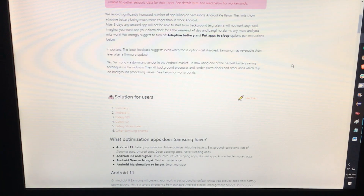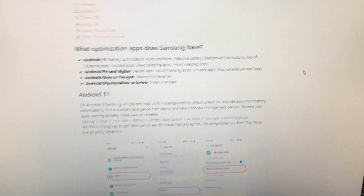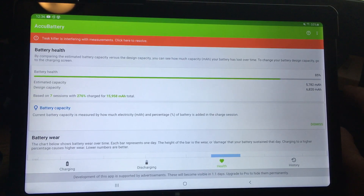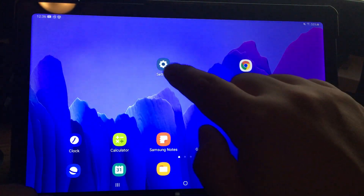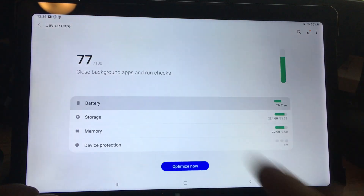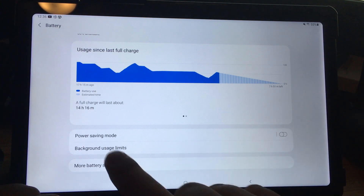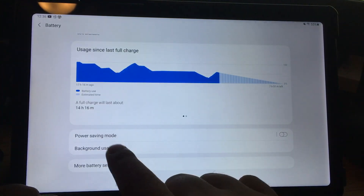That site shows you how to disable what's killing your app for most devices. It doesn't exactly cover my tablet, so I'm going to show you how to disable that setting. Go to Settings, choose Battery and Device Care, scroll down, click Battery, and there are three things to go through — the first and most important is Background Usage Limits.